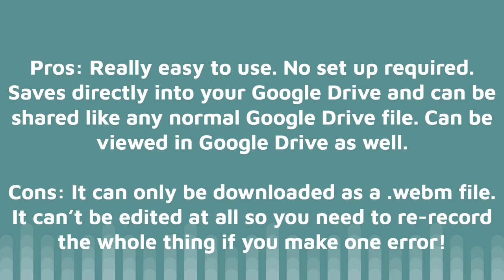And that's it really. It's a quick and simple way to create videos from Google Slides without having to use third-party software, and being able to find it in your own Google Drive storage as opposed to having to save it somewhere else.